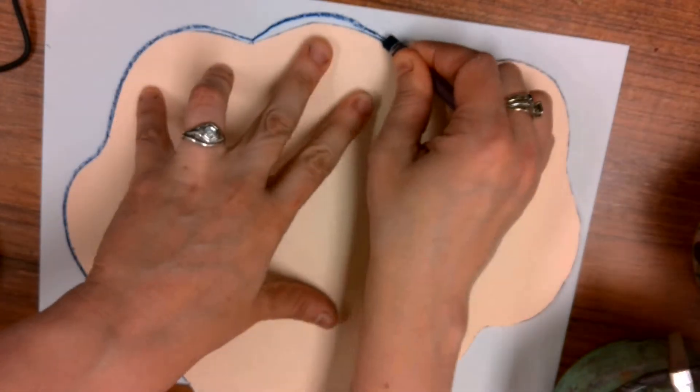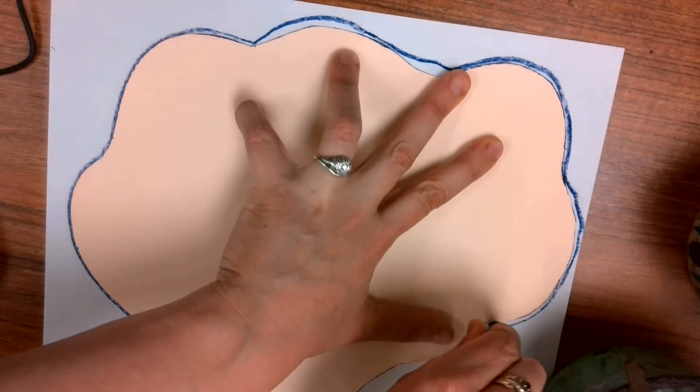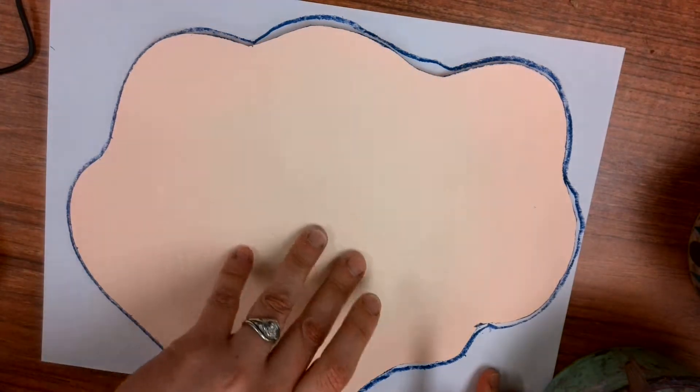I'm going to go all the way around. You'll notice I'm using one hand to keep it flat and the other hand to take my crayon and go all the way around. And when I am done tracing it, I'm going to take my coral pattern back to the table so someone else can use it if they want.